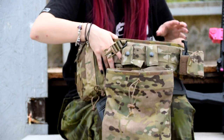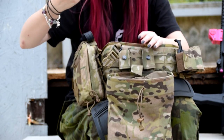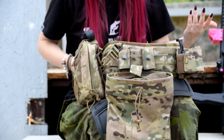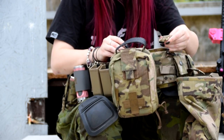Moving on, we have the Gen 1 dump pouch — pretty standard, just put mags in. I've run it on the opposite side to my hand, which isn't what I should do, but it simply works for me. Make sure your kit works for you.